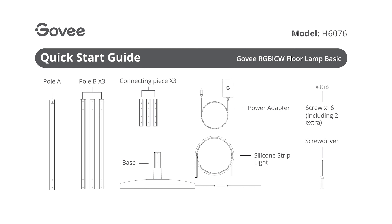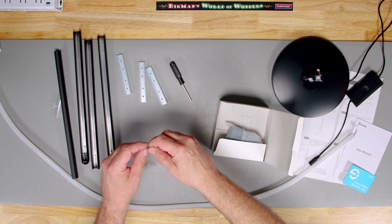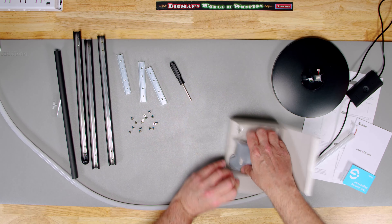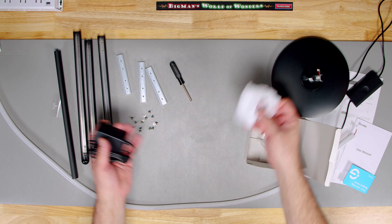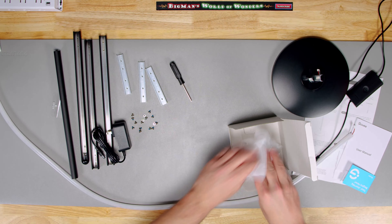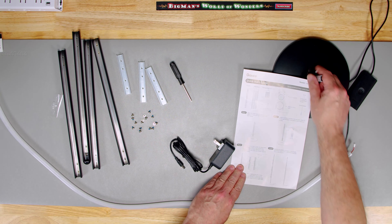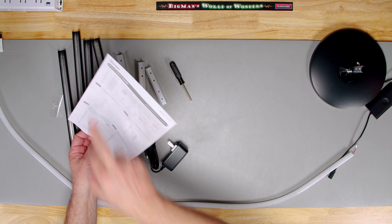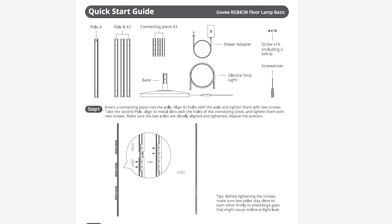So I don't know what this is — maybe some miscellaneous parts. We've got a little screwdriver, some little rails, a pack of screws, and what looks like a power adapter. I'm going to go ahead and reference the quick start guide. I don't think we need to read every little thing, but it tells us what we have and what we're going to need.